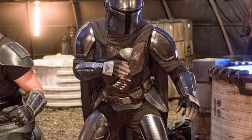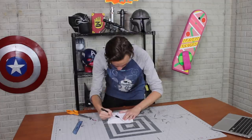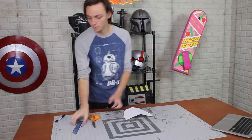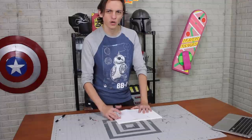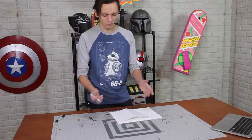Moving on — we have a few more armor pieces to make. These need to attach onto the belt, so I wanted that built first. Drawing them out again — a pretty simple shape. I'm tracing these onto six millimeter foam since they go underneath the belt and on the sides of the legs, so I want them a little thinner.